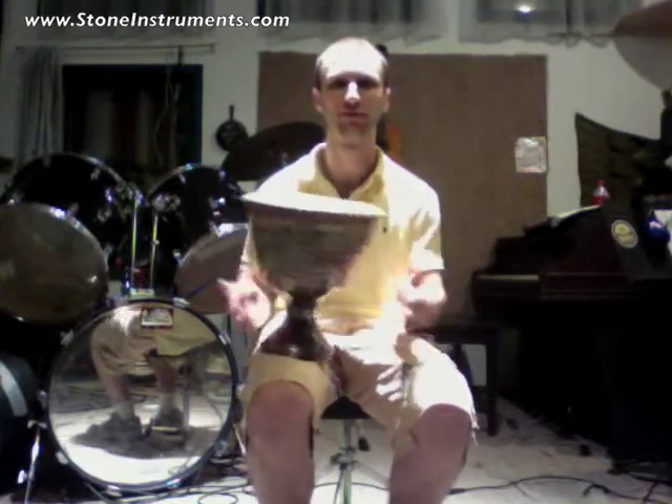For more information on this drum, check out the stingray skin drums on my website at StoneInstruments.com. There are several of them. Thanks.